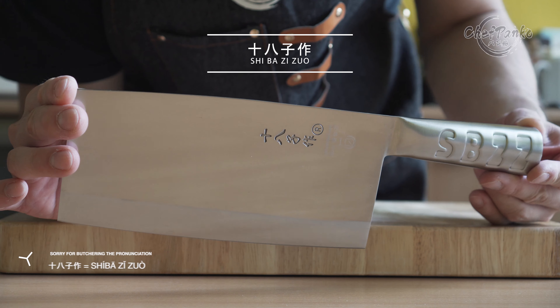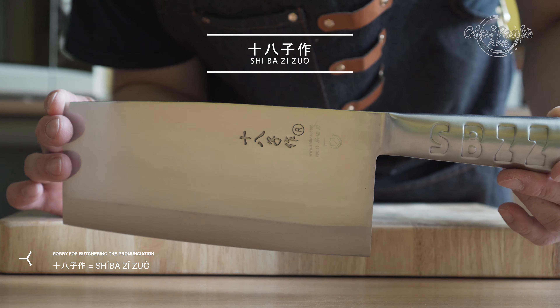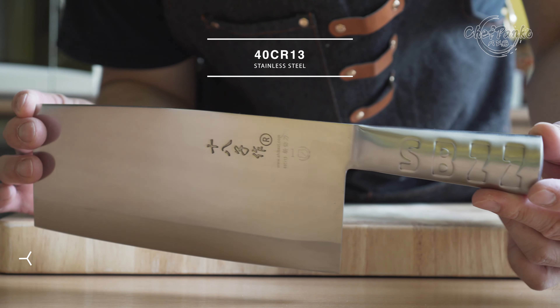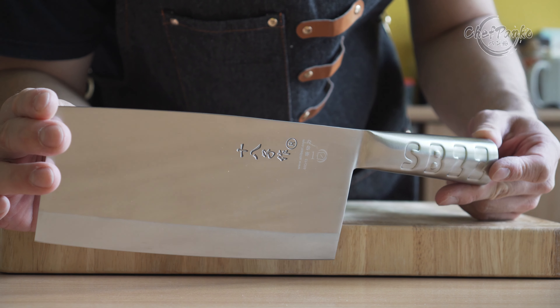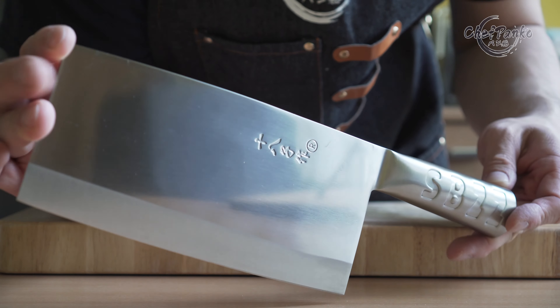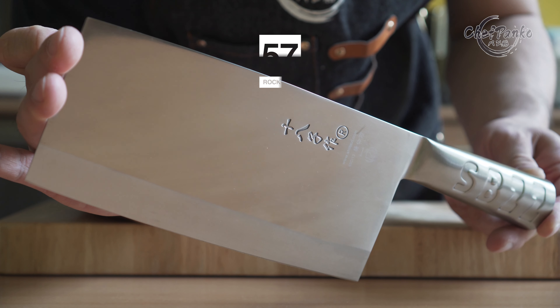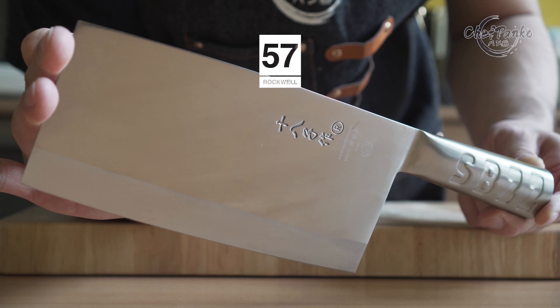The Chinese cleaver from Shiba Xichou is made from a complete stainless steel construction. They are using a 40CR13 core material which has decent edge retention and can be used as a true workhorse. You don't have to worry about chipping or rusting. The Rockwell hardness is around 57 or slightly lower.